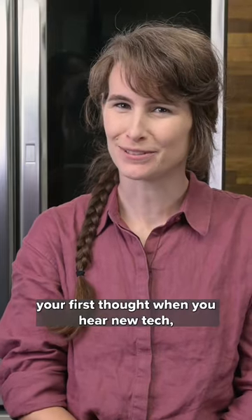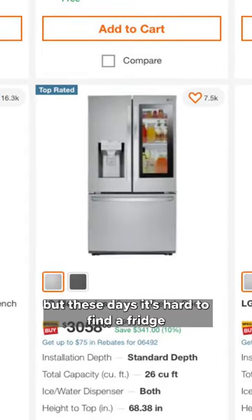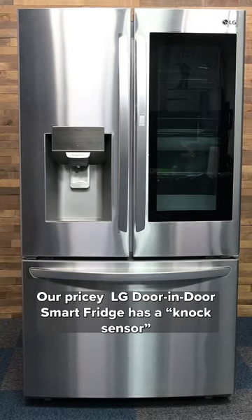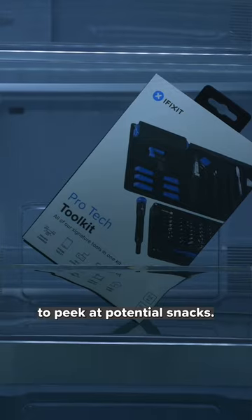A smart fridge may not be your first thought when you hear new tech, but these days it's hard to find a fridge without new tech crammed into every corner. Our pricey LG Door-in-Door Smart Fridge has a knock sensor to peek at potential snacks.